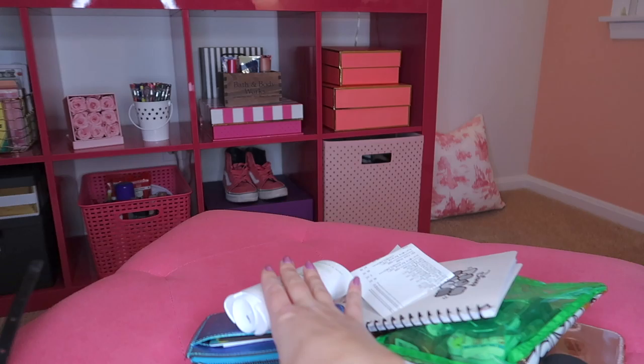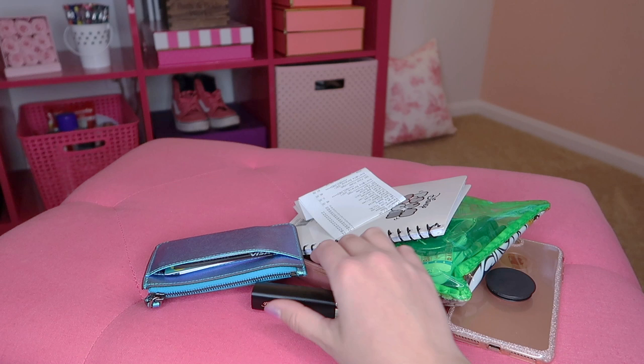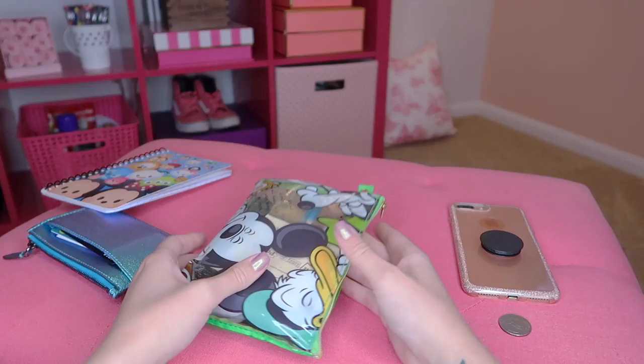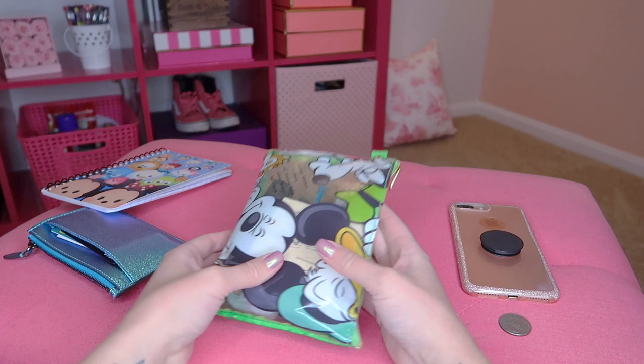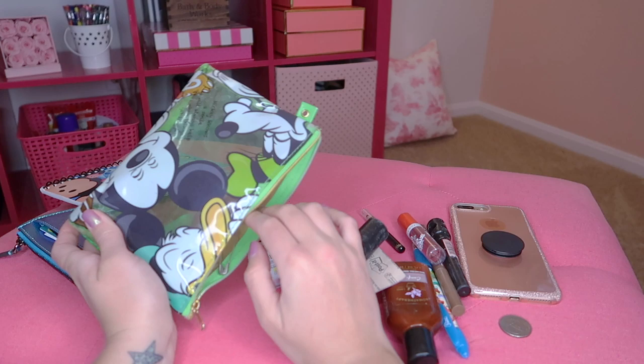I've got it cleaned out — my deodorant can come out of here. I always end up with so many lipsticks in the bottom of my purse from daily use. Got all the receipts out, a spray card from Bath and Body Works. This is my little activity pouch — I'm going to empty this out and reorganize everything. I like to switch my pouches every now and then just to use some of my collection.